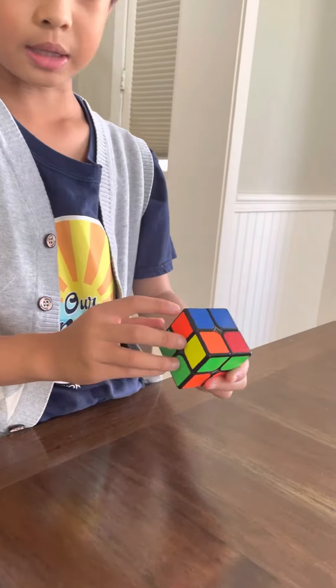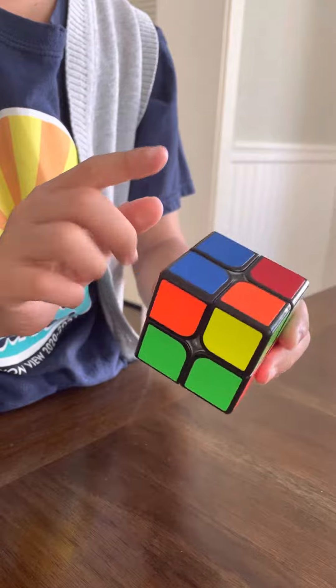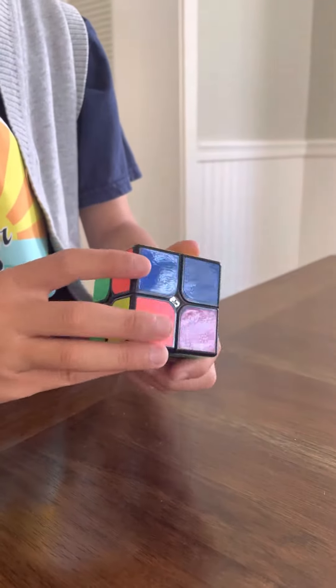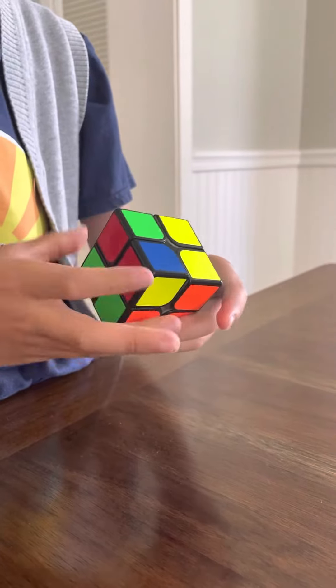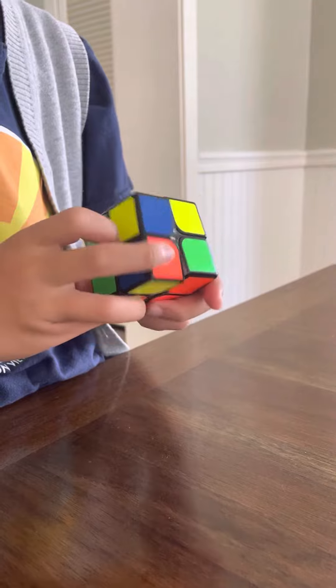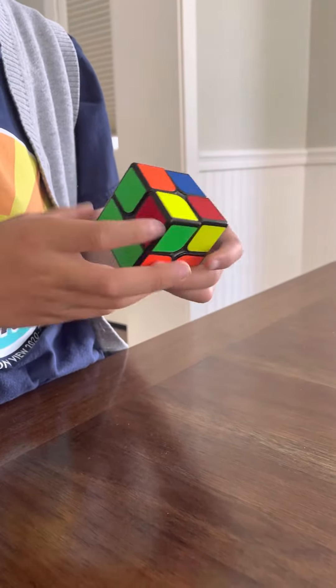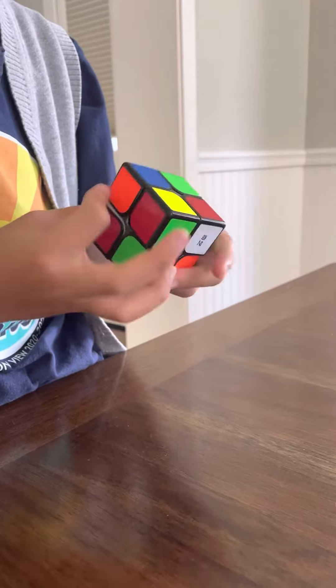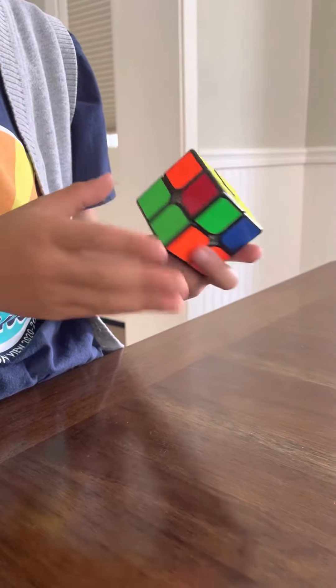But the next time you put the yellow pieces here. But next time, if there's only one, then just repeat it. Put it over here. And you have the yellow side solved.